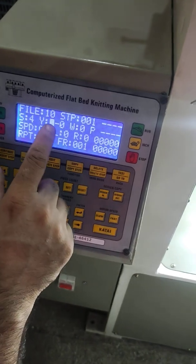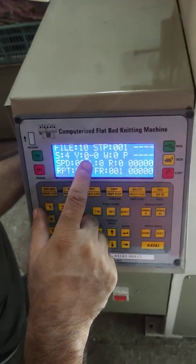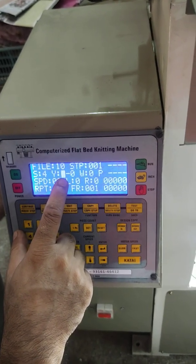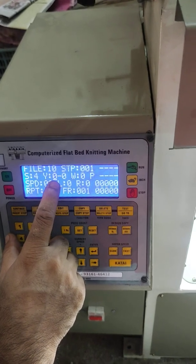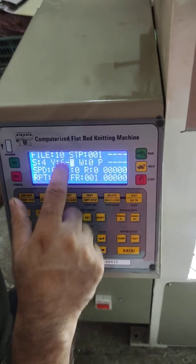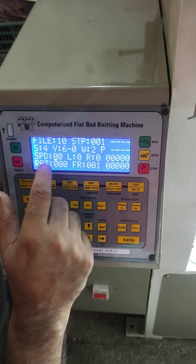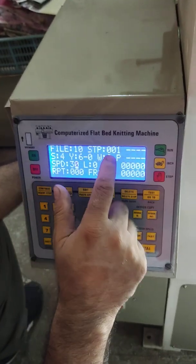For plain knitting, we always use yarn feeder number 1 or 6. If the yarn is fed into feeder number 6 on our machine, we put 6 here. The second point always remains zero — there is nothing to do with that. Winder is set to 2 — that is the winding speed.